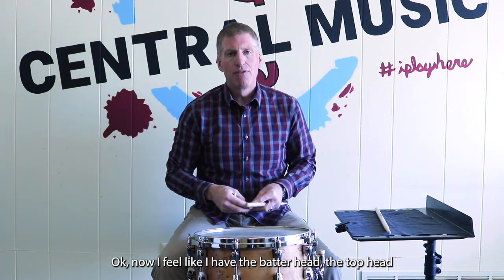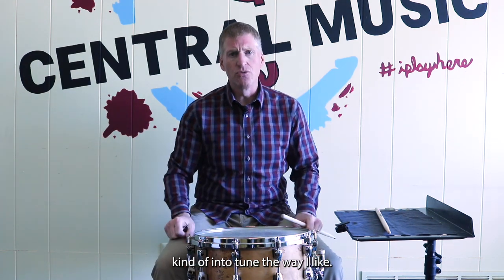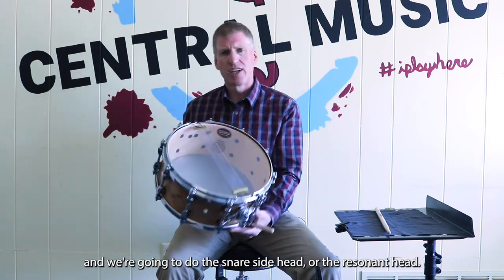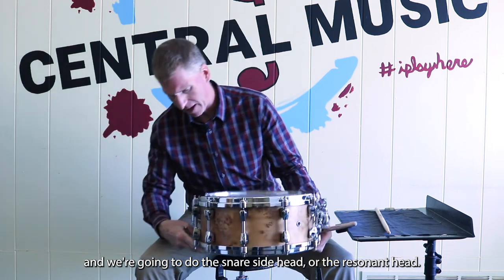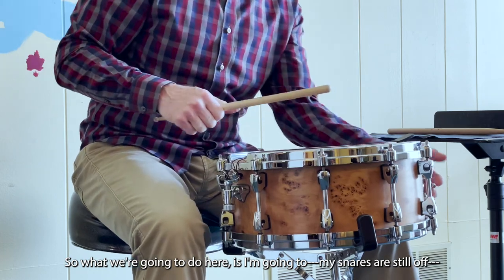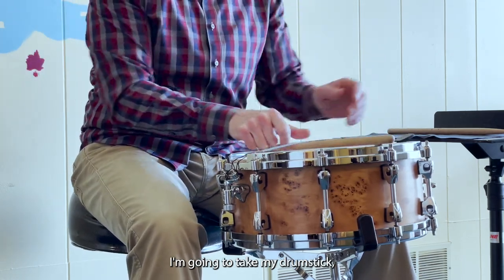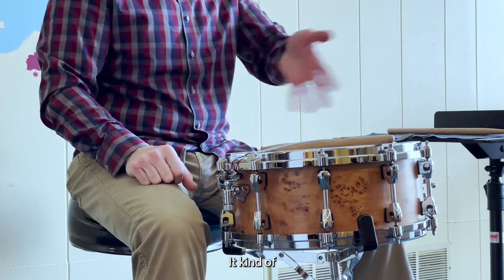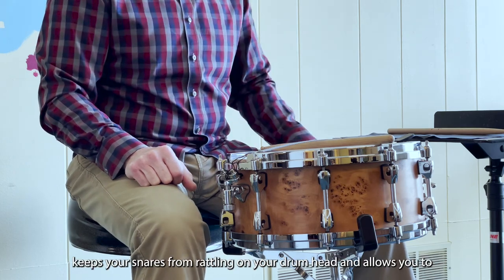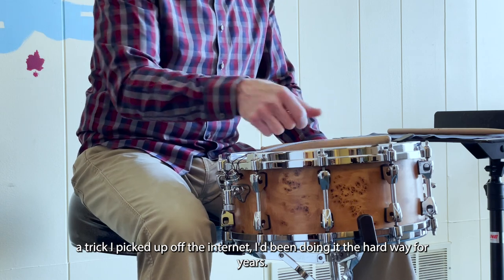I feel like I have the batter head — the top head — kind of in tune the way I'd like. So I'm going to flip my drum over and we're going to do the snare side head, or the resonant head. I'm going to take my drum stick and set it underneath the snares like that. It keeps your snares from rattling on your drum head and allows you to tune a little easier — a trick I picked up off the internet. I've been doing it the hard way for years!